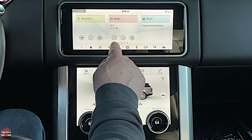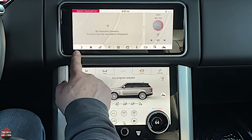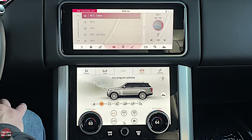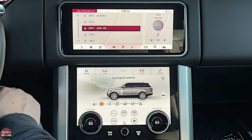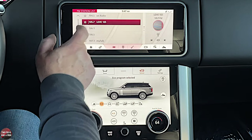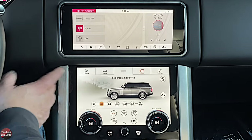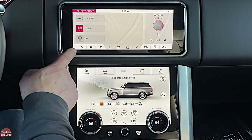Going over to media, you have a couple of shortcuts. You can go right to favorites — there aren't any currently. You can go to search and scroll through the different available channels. Click on the one you want, and if you want to make it a favorite, just click the star. There's also a sources button where, if your phone is connected, it would show up along with USBs and that kind of stuff.